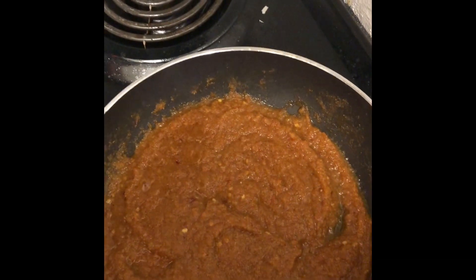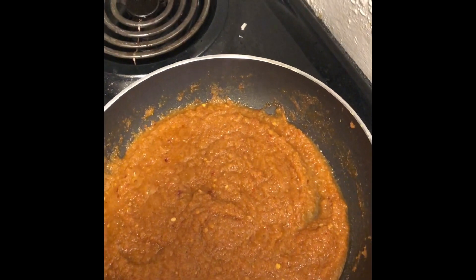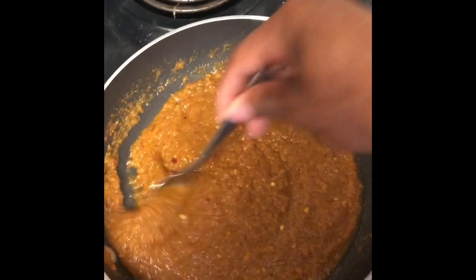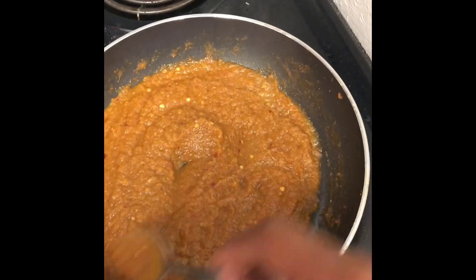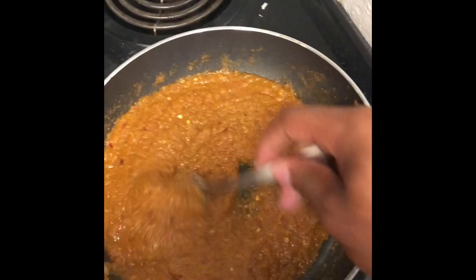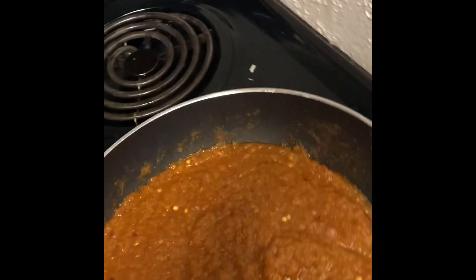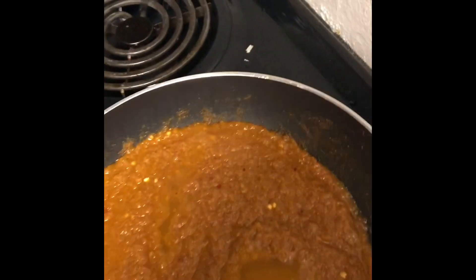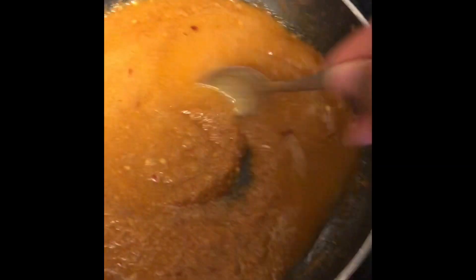It's kind of hot now — temperature-wise and spice-wise — I can smell the heat. Oh yeah, we're good. It's got some heat, hits you on the back end, but it's got flavor — a depth of flavor. You got the tomato in there, the onion, the garlic. So what we'll do is add some water to kind of thin out this paste a little bit, just a little bit at a time — that was probably roughly half a cup or so.